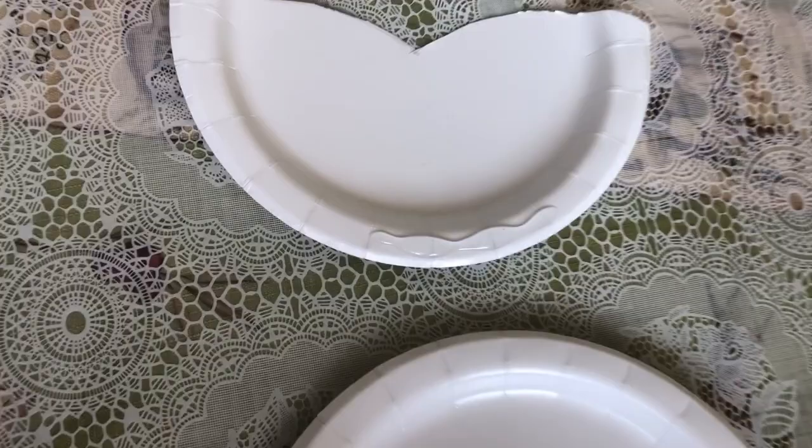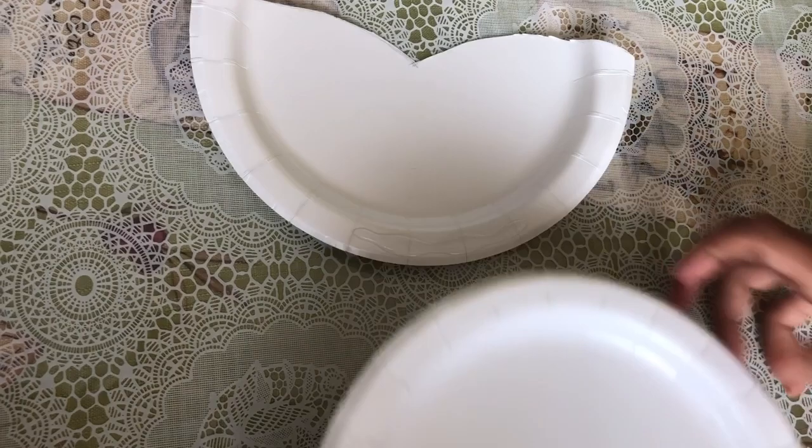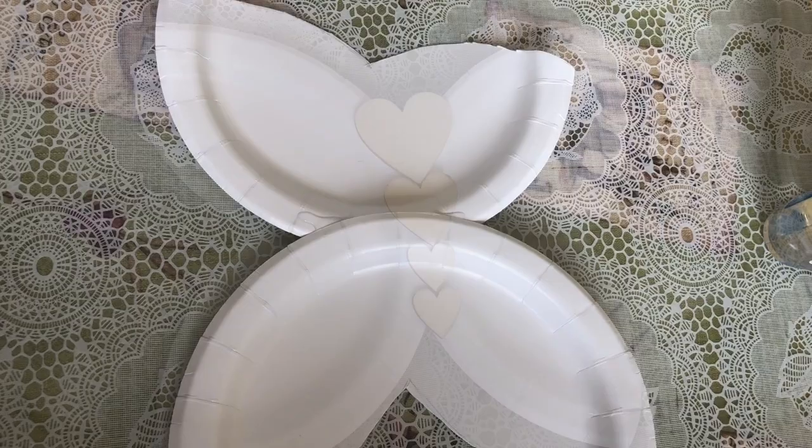I put a little bit of glue and now I'm gonna stick on the wing. I put the glue on the other one and then I'm gonna use the other one again and put it over, just like that. So those are gonna be our wings for the butterfly. Now we're gonna start on letting it dry, and while it dries we're gonna make the body.